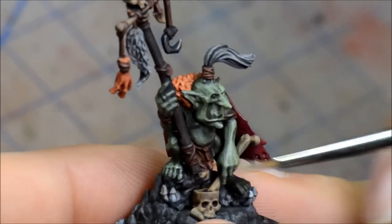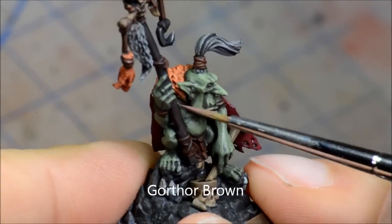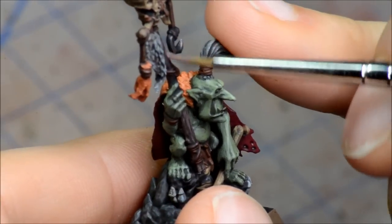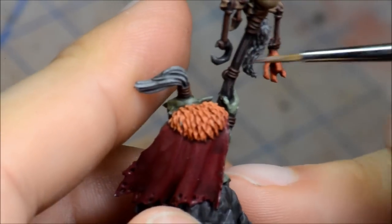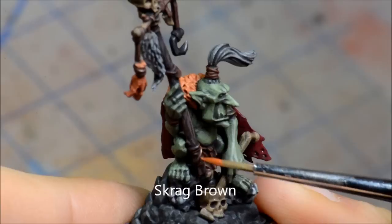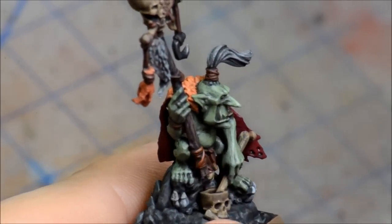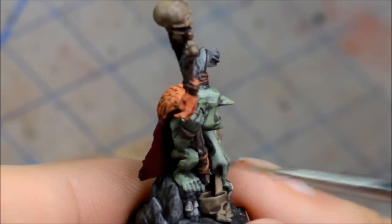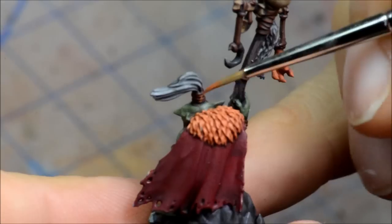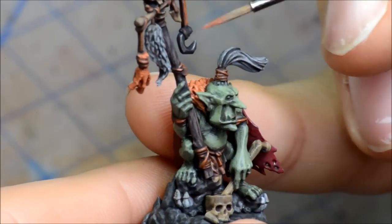Next we're doing Gorthar Brown for the staff. I'm trying to paint on some kind of wood grain lines along there and get those going. Not worried about having them perfect because the next highlight will help even those out. Scrag Brown — again base-coating the leather bits, avoiding all the crevices but trying to get all the raised surfaces fully coated in this colour. Going around getting all the stuff on the headband, on the stuff hanging off the staff, and of course his loin cloth.